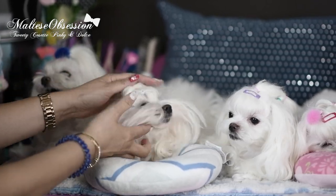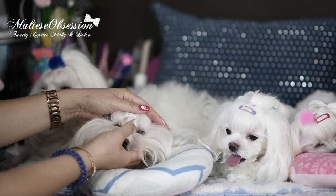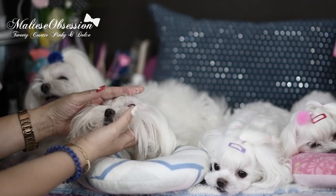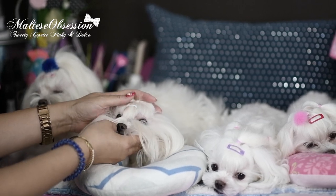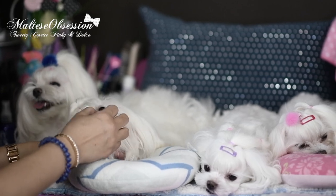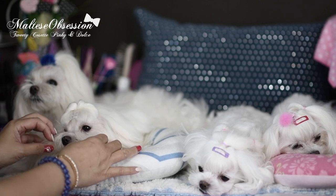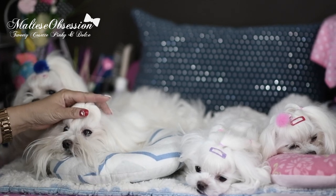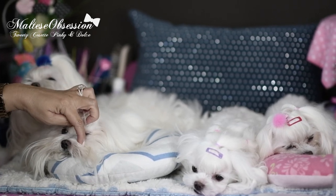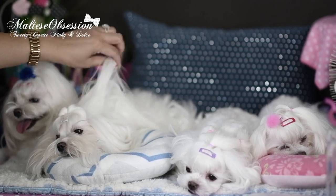We never have — ever — cut in between the hair around Dolce's eyes. We have always grown the hair; we've never touched it. The nice thing with Dolce is that because we've never cut in between the corners of the eyes, we've never had to maintain that.